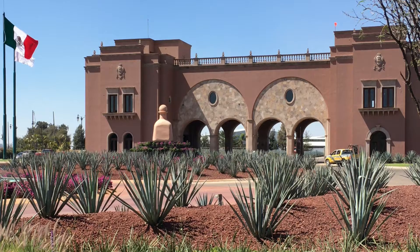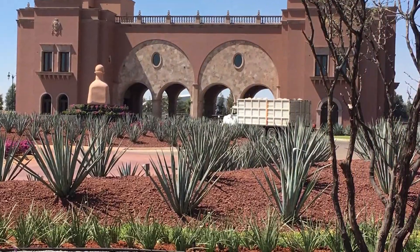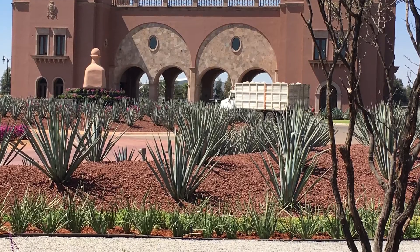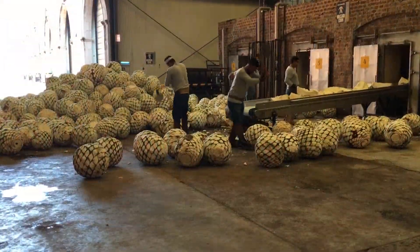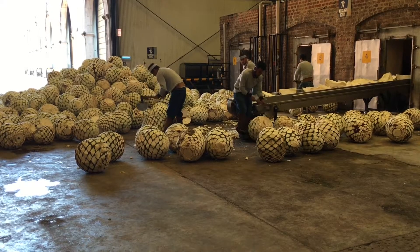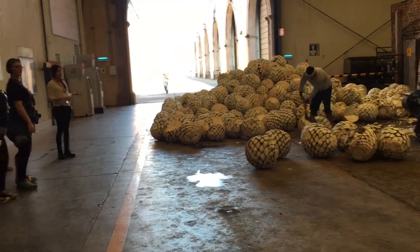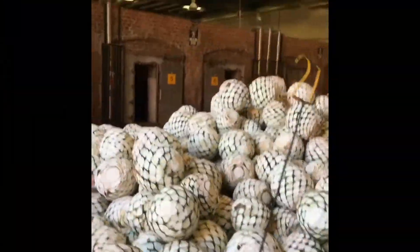Here's the entrance to the beautiful Patrón Hacienda. The truck is coming in with fresh agave on it. This is where they split the agave by hand into four large pieces, and it's fed by that conveyor belt into a brick oven where it cooks for 79 hours, believe it or not.